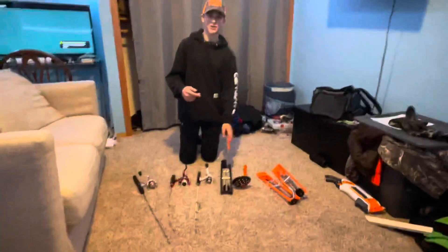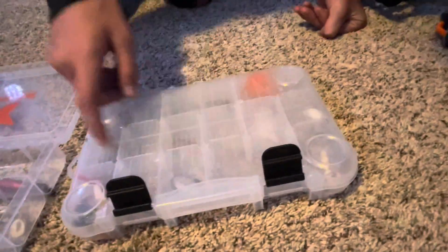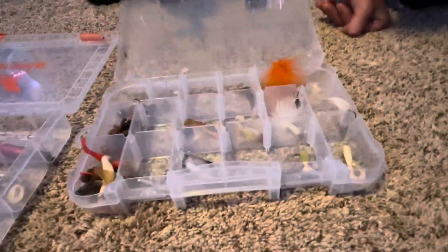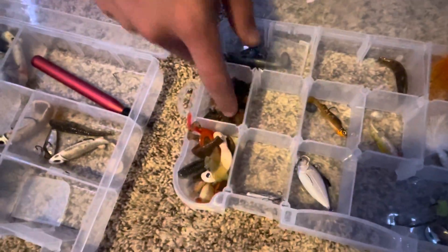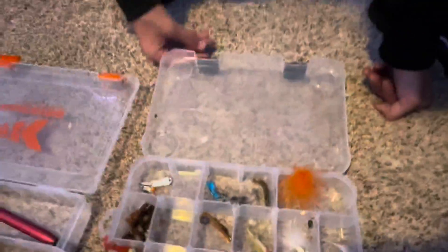Next we'll go through my summertime tackle. This is mainly my summertime stuff. Some of these lures I might pull out ice fishing, maybe. First off, we got this old tackle box — very old. It has an old fish measure ruler. I just keep a bunch of random lures in there: some old grubs, spinner tails, random cut-up bait, a couple of nice fishing lures. Just random old stuff I don't really use anymore.